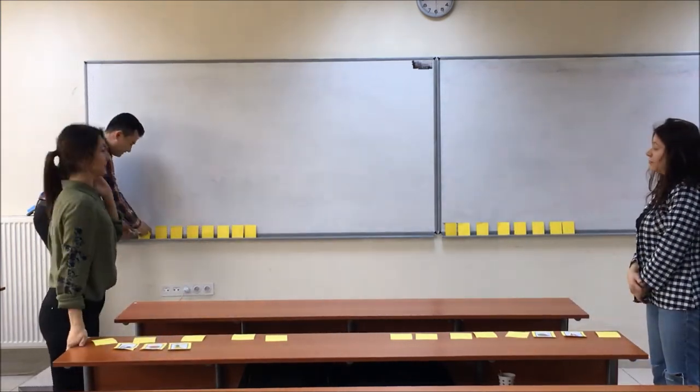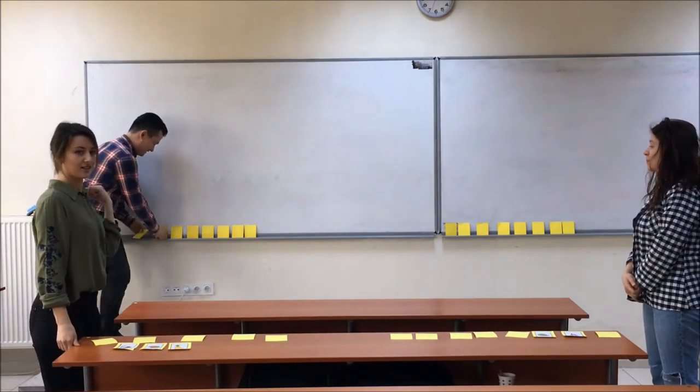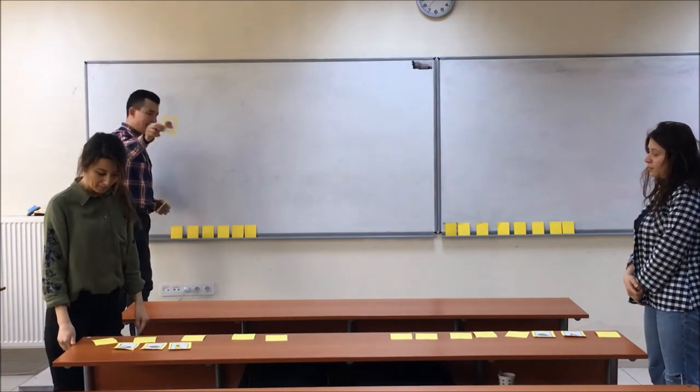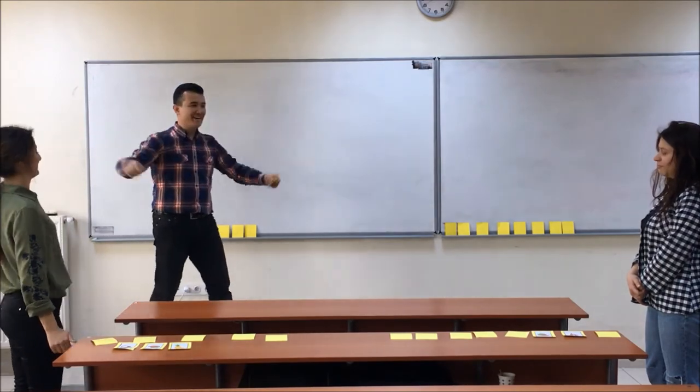What is the first card? Pineapple! Yes, correct! The second one? Watermelon. Coconut! Yes, you are the winner! Great!